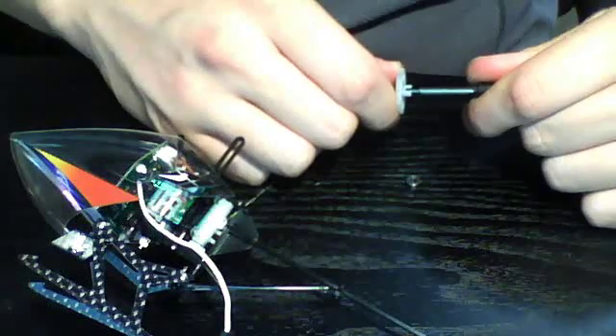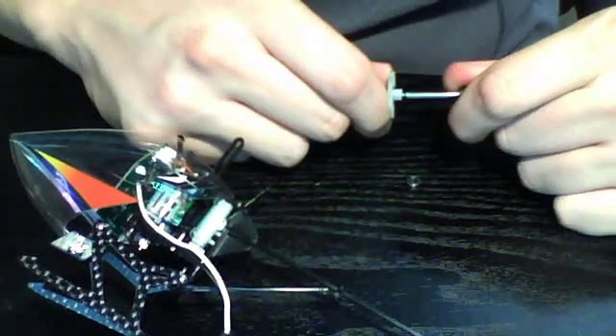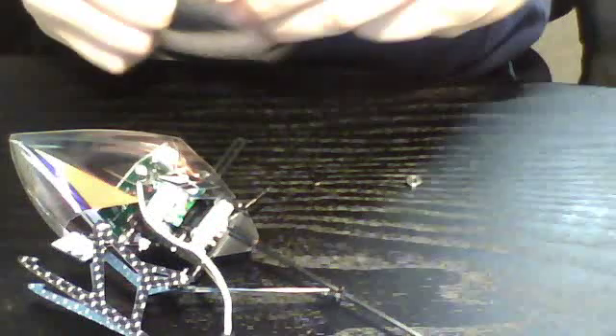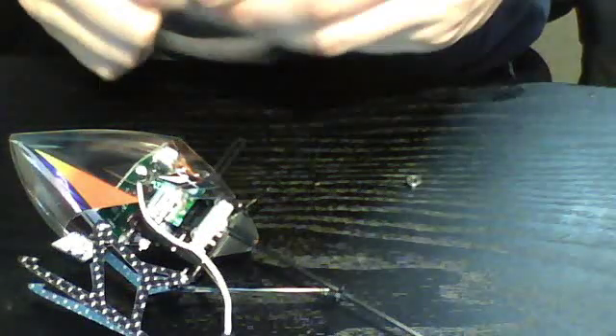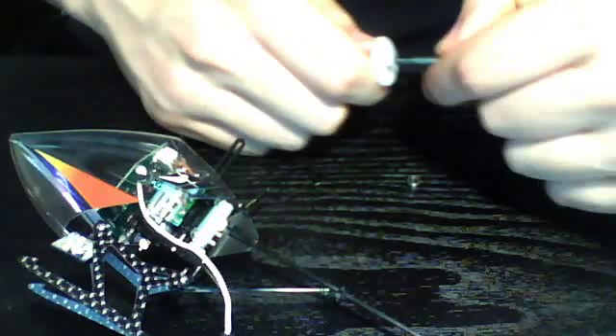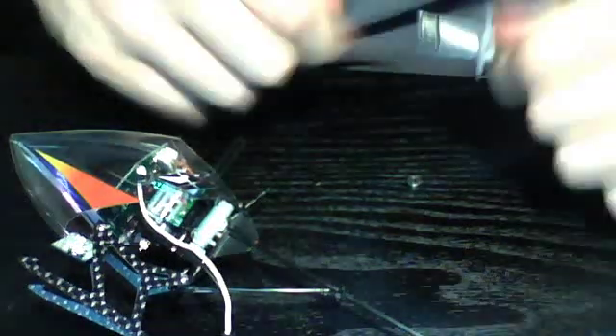To remove the main gear, just stick your screwdriver in the end of the shaft and pop the gear off — sometimes they get a little tricky. You want to be careful with this part because you don't want to have to replace the shaft. There's our naked shaft. I'll place it in the bag. That will be it for our rotor stuff.